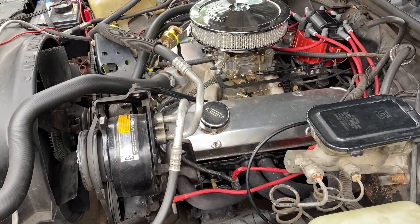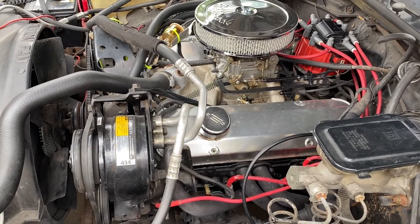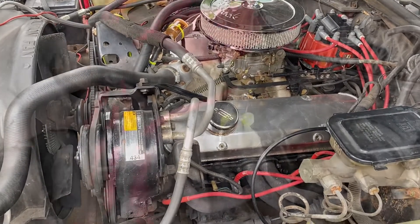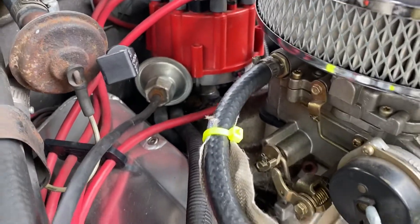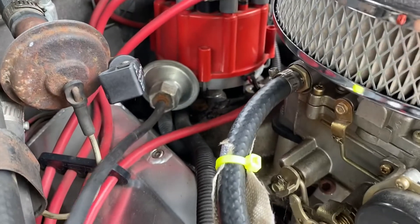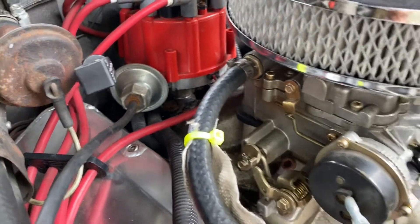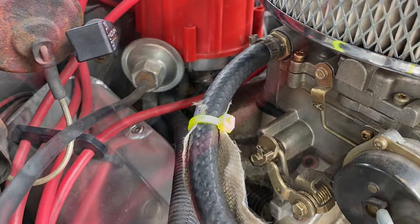I'm going to show you how I set the timing on a small block Chevy. I had to move the distributor vacuum out of the way when I installed these valve covers, so now I've got to retime it. To retime it, you've got to loosen the distributor hold-down bolt.